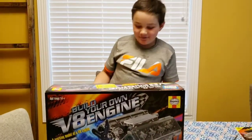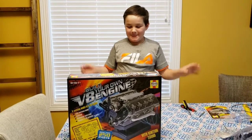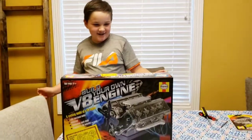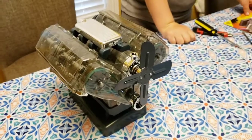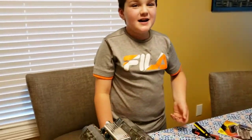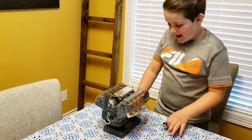I was just working on my engine, so I might as well show it to you. I've been working on this for a long time — are you ready for the big reveal? The age range is actually 14-plus, but if you do it with your parents I think it's fine — I did it with my dad.